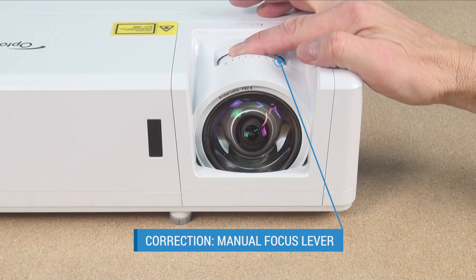For temporary setups, keystone correction is automatic, and the manual lens shift lever has a nice, short feel to it.